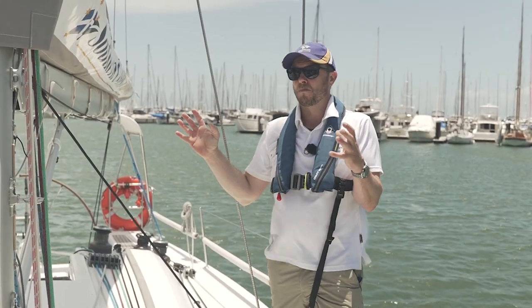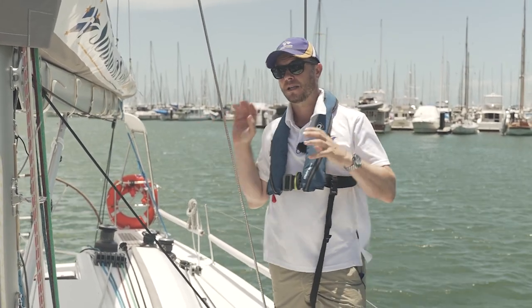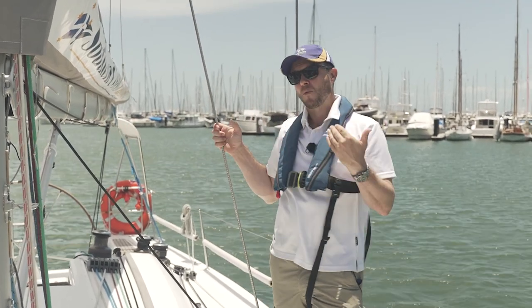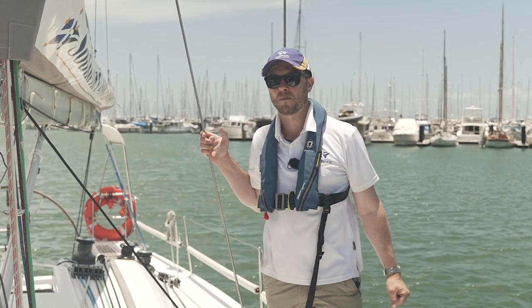The other thing is if anything is going to break — for example if the boom suddenly comes away or a shackle or a line breaks while underway — it's going to travel downwind. So by being on the upwind side you're avoiding the risk of being hit by something. That's how we move around a boat.